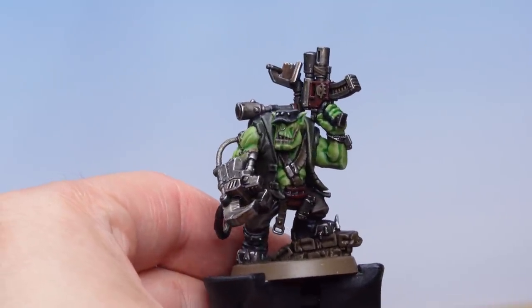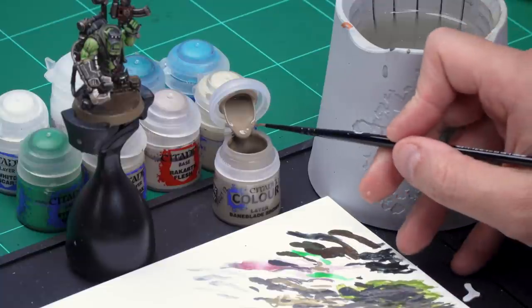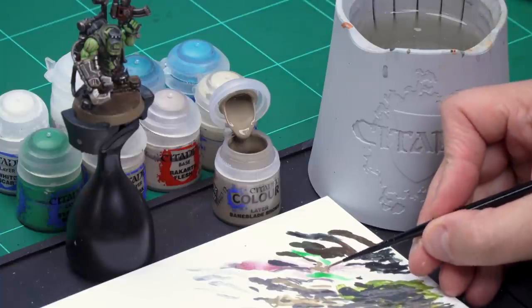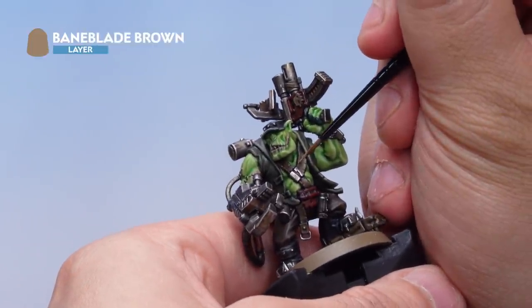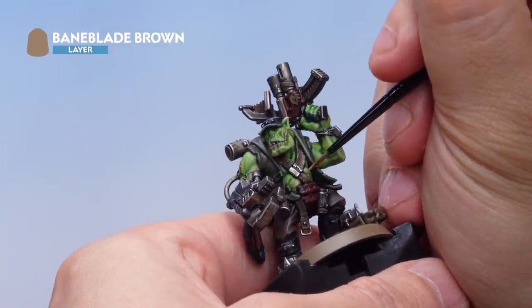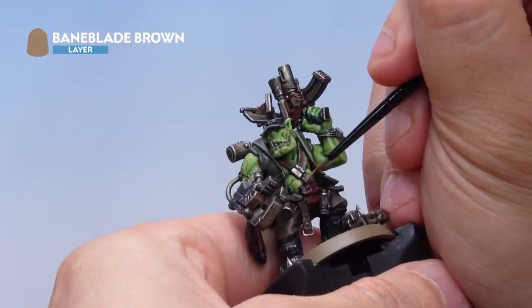Now let's highlight the leather — the belt around the waist and shoulder and also the strap on the gun. We'll start with a highlight of Baneblade Brown followed by a second highlight of Karak Stone. Taking some Baneblade Brown from the pot onto the palette, thin it down with a little water so highlights go on real smooth. With a nice point on the brush, apply the highlight onto the straps: the one going along the chest, over the shoulder, around the belt, and the small strap on the gun — just pick those out at the same time.